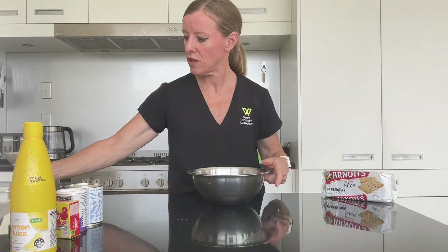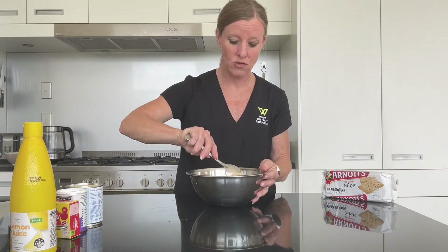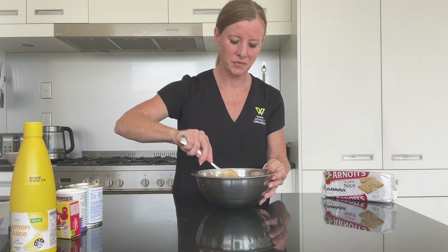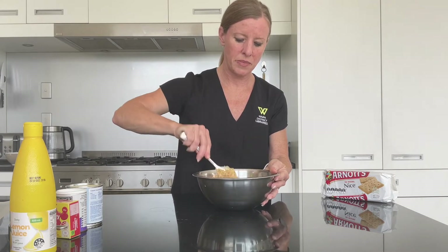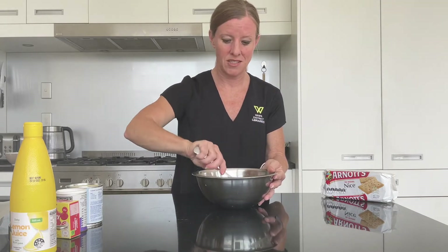I've just melted that in the microwave but you may prefer to do that on the stovetop. We just need to give this a little stir until the butter mixes in with the biscuit crumbs — this is also the same way that you make a cheesecake base.